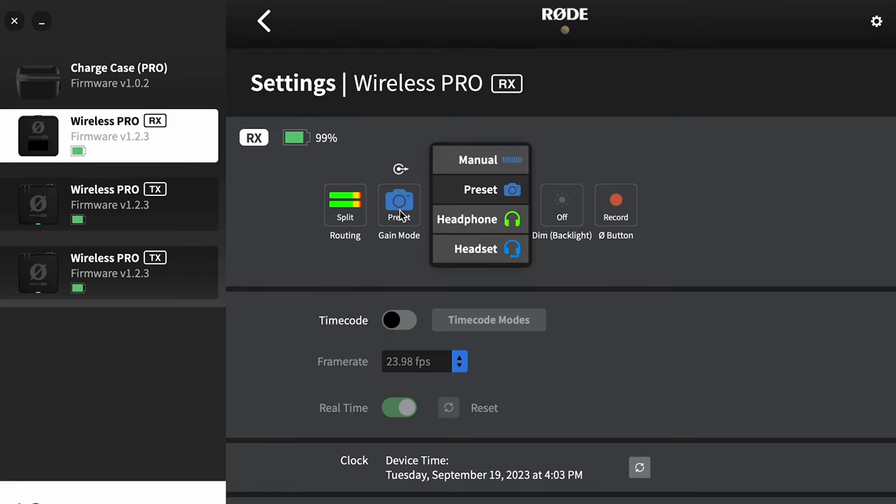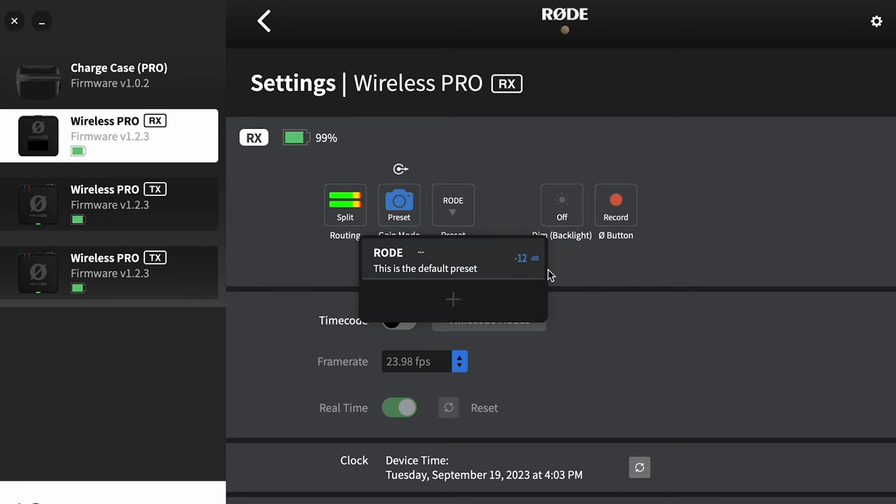In the gain mode we have different options: manual, which lets us set the output level; a camera preset, which is how I use these mics — piping them into a camera like the A7S III; and the Rode default is negative 12 dB.